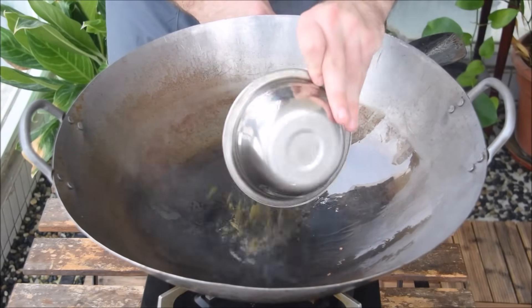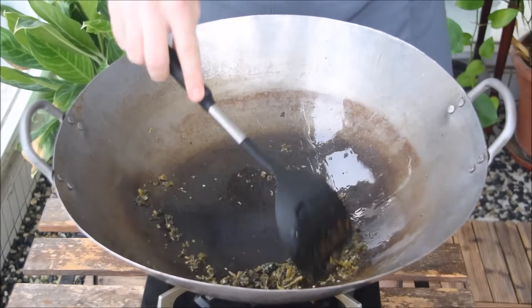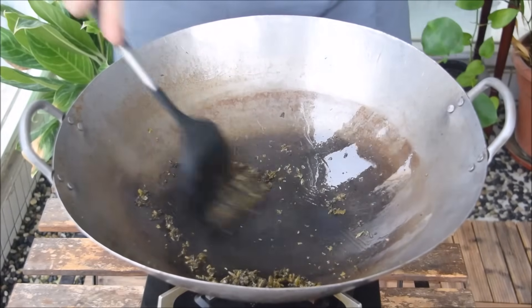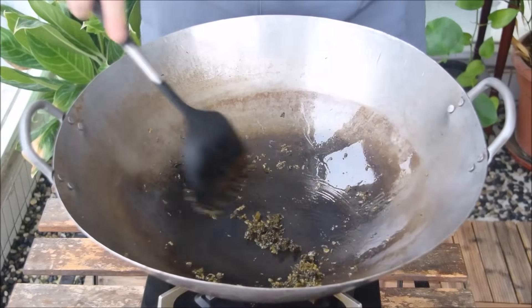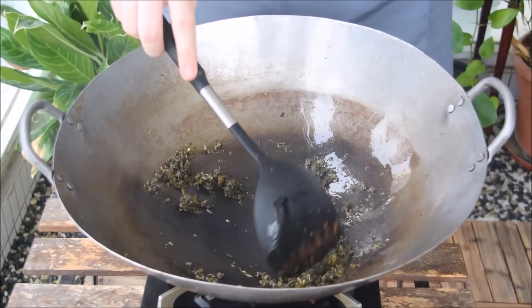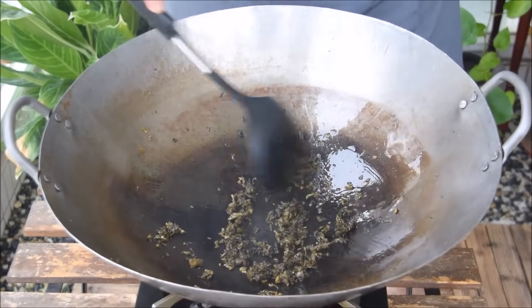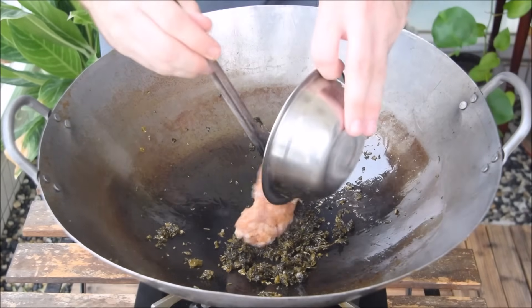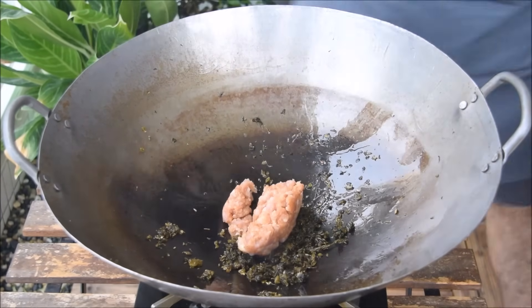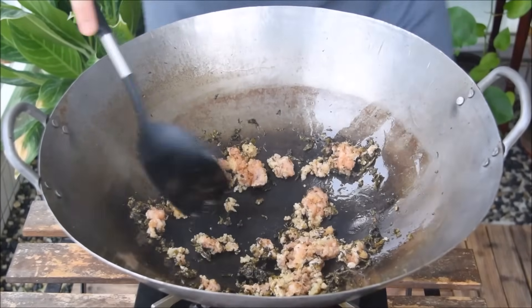Add in 3 tablespoons or so of Sichuanese ya cai and fry. Ya cai is a type of Sichuanese preserved vegetable made from dried and fermented mustard greens — it's got a great mild flavor and it's just perfect for this dish. Once those are fragrant and slightly wilted, up your heat to medium-high and add in your pork together with its marinade.